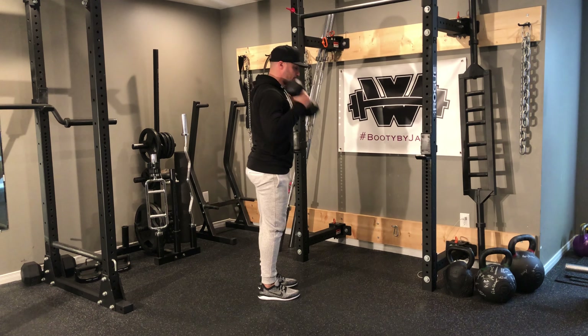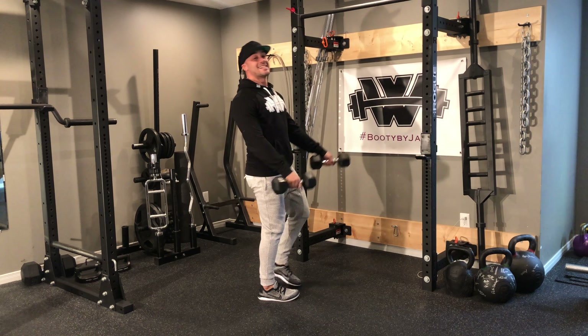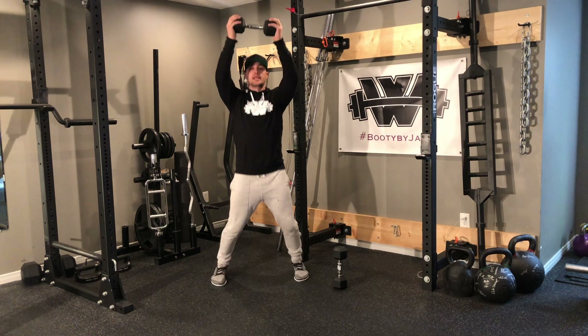What I'm going to do is like I'm skiing — drive back, pop up, drive back, pop up, drive back, pop up. 20 seconds of that, then you're going to rest for 10 seconds.